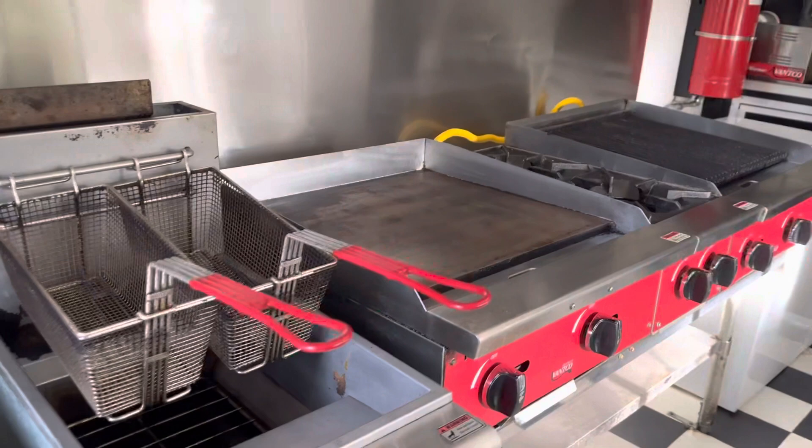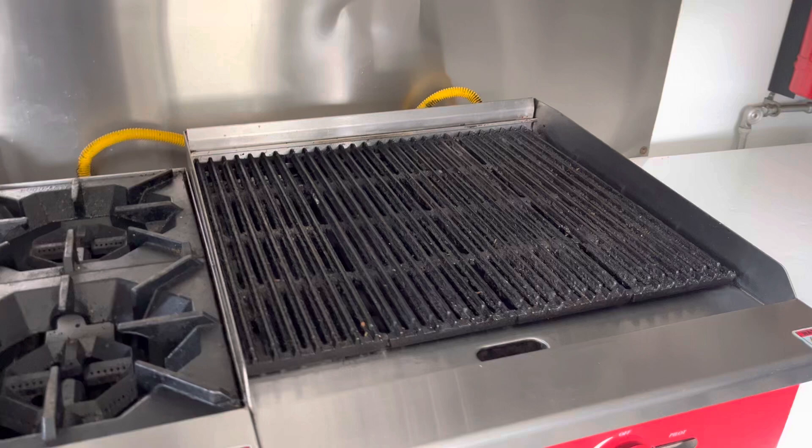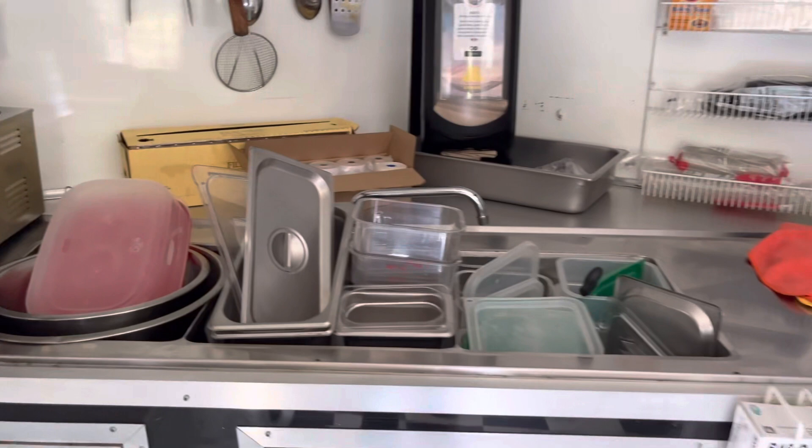Inside, you can see here you've got a fridge, a Main Street grill, a nice 24-inch flat top, two burners, and a 24-inch chargrill. Here you've got a nice deep freeze, and lots of area for storage with your three-compartment sink.